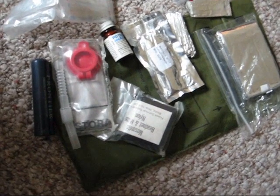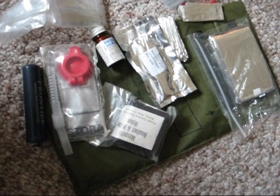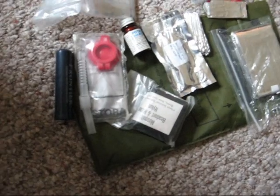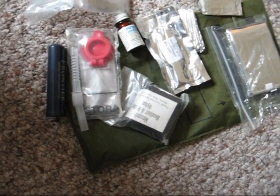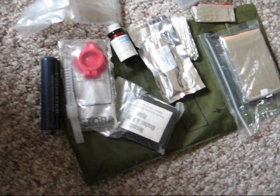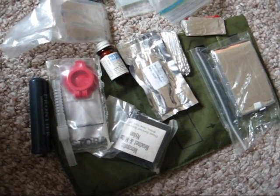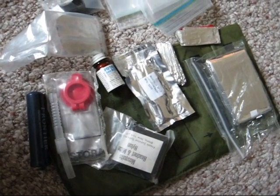I mentioned this in an earlier video and I just wanted to do a quick little show-and-tell in case people asked exactly what I had in my kit. I'm Bob from PAW. If you have any questions about it, ask on the channel in the comments and I'll answer them for you. Thanks and have a great day.